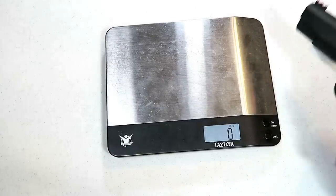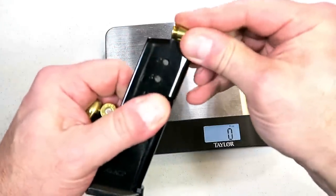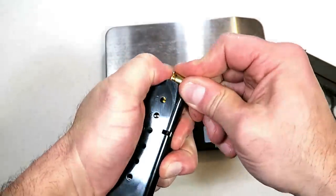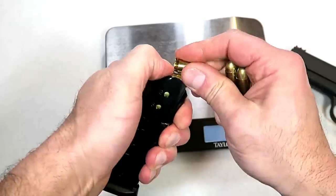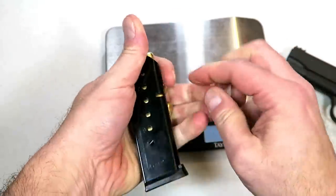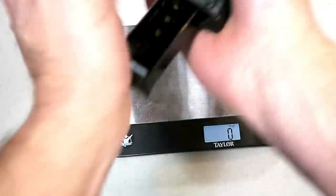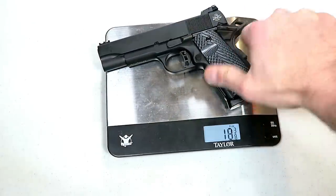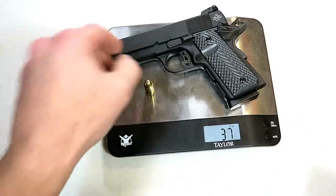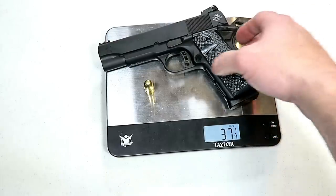I'm going to load it up with eight rounds. I typically load just the magazine and not one in the chamber, though some people carry with one in the chamber — as do I. If you really study the issue, that split second it takes to chamber a round really makes a difference. With seven rounds loaded, we're at 36 and five-eighths ounces. Carrying one in the chamber, we're looking at 37 and a quarter ounces — under 40 ounces by a couple.